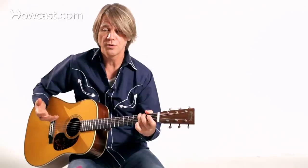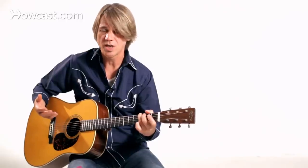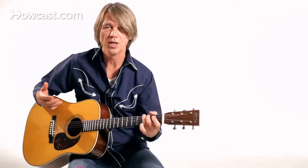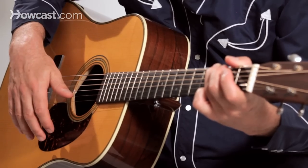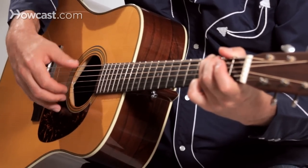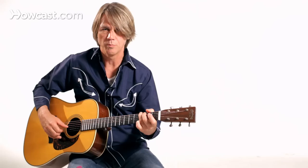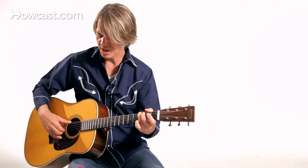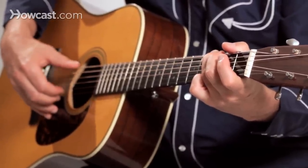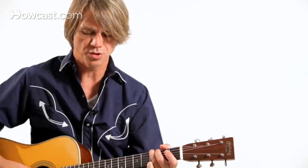Of course, if you're playing some of the James Taylor hits, you might use your index, middle, and ring along with your thumb. You might do some brushes with a fingernail. So there are all kinds of different ways to do it, but I think probably one of the best ways to start out is just get that pinch going.